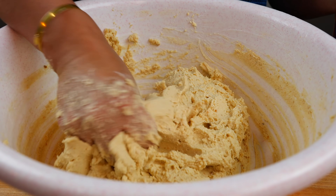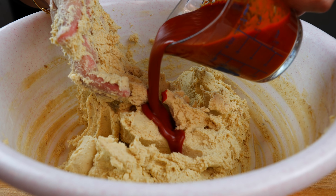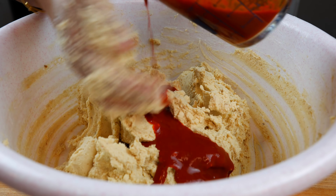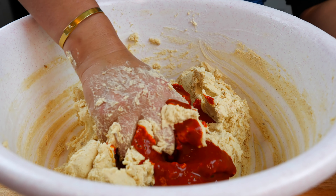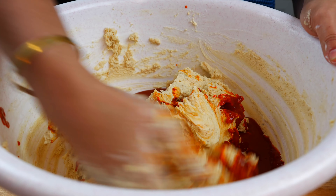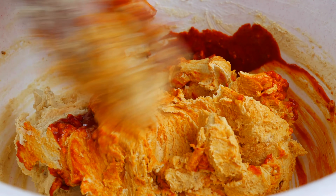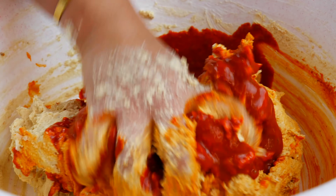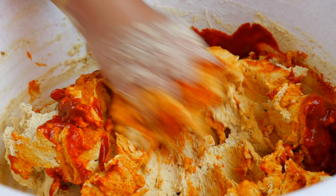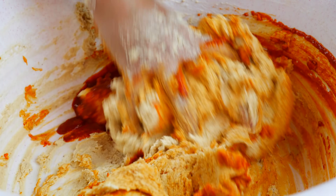Once you've combined your masa with the lard, start adding your sauce — about half a cup first. Mix and then start checking for consistency. That color just makes me so happy — it feels like home.